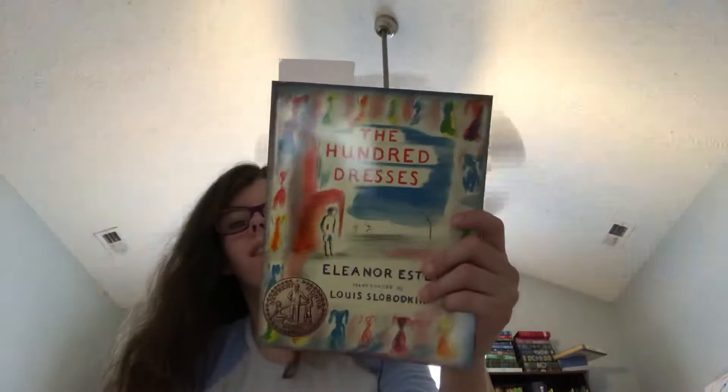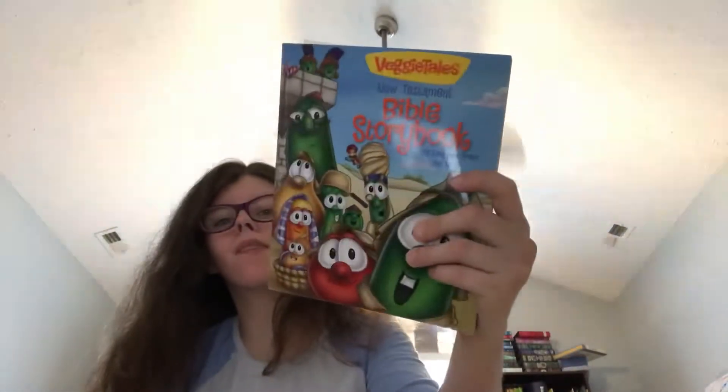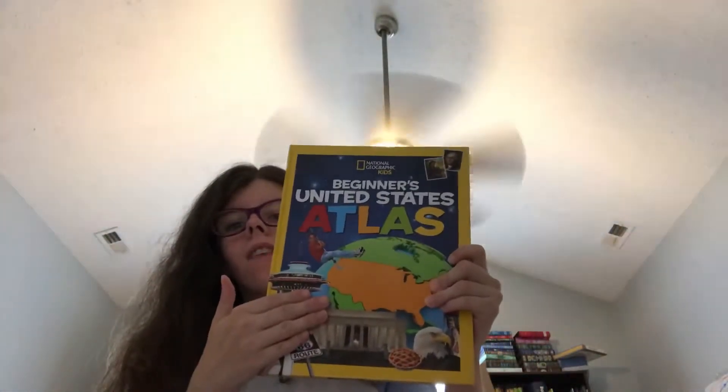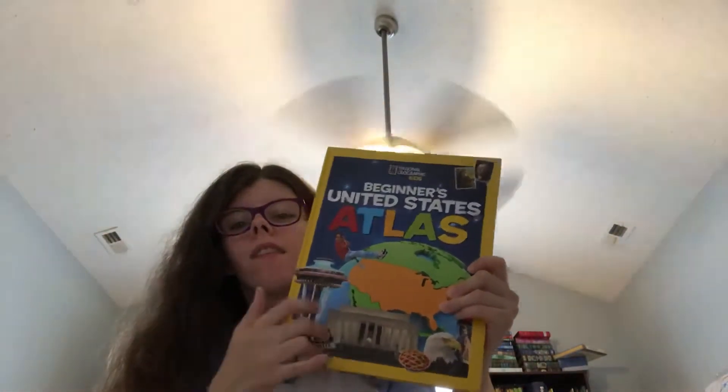We will finish 100 Dresses — absolutely loving this book. We will finish All You Created in this Bible book. We will finish If You Had Claws and Other Dinosaur Parts. We will do as much as we can with that book, and if there's any left to read in September, we will continue with it.